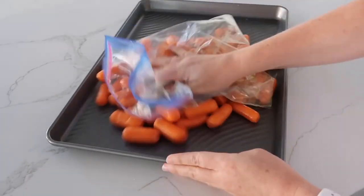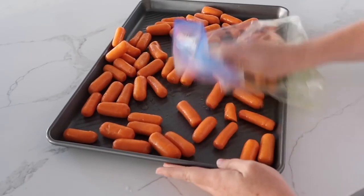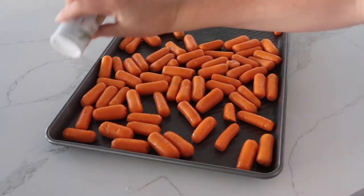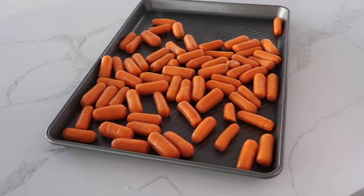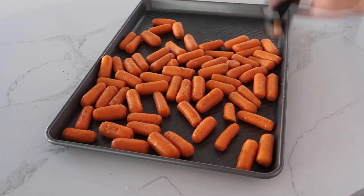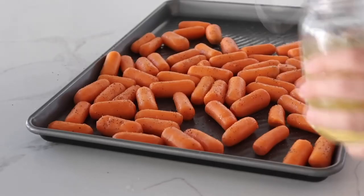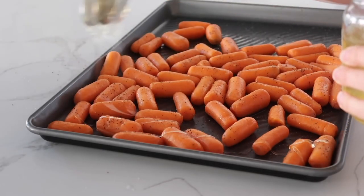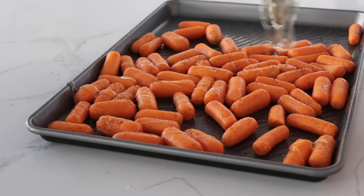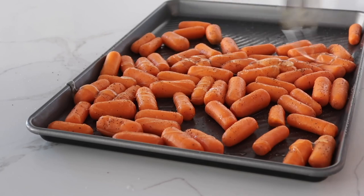Add about a teaspoon of salt, spreading it all along the carrots evenly, and then do the same with pepper — you don't have to if you don't love pepper, but I love it with these carrots. Next drizzle about three tablespoons of honey right onto your carrots, making sure every carrot gets a little bit.